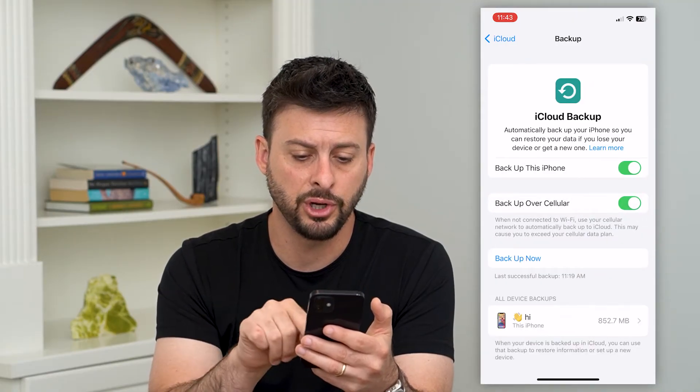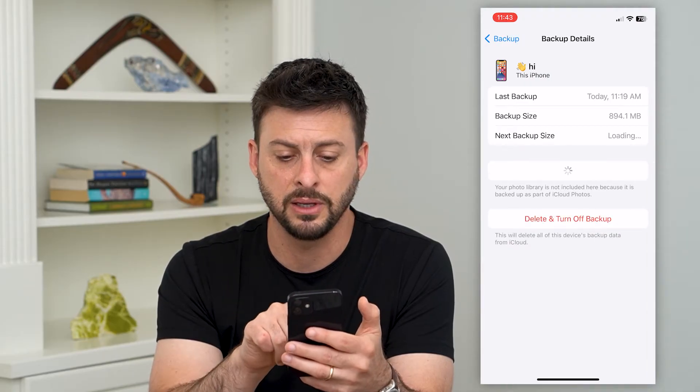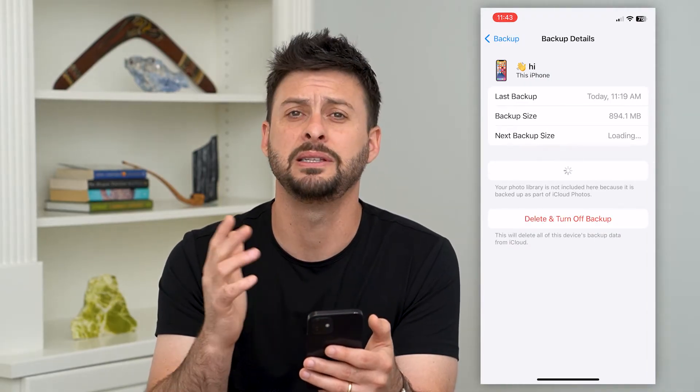On here it will show your backup towards the bottom. You can either tap on it and then hit Delete and Turn Off Backup to delete this old backup that includes all your contacts.